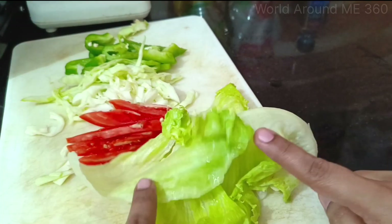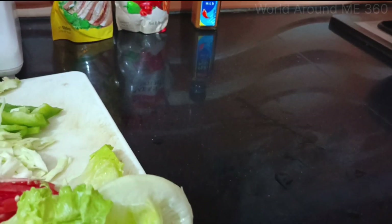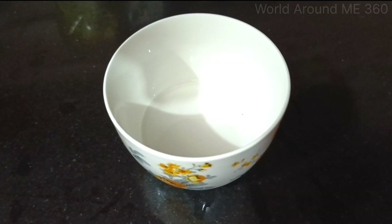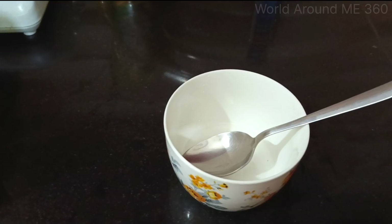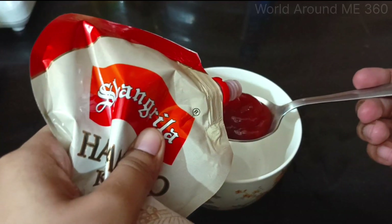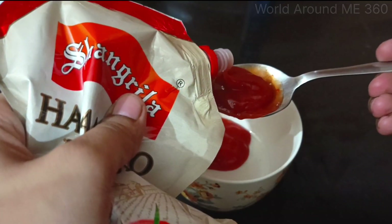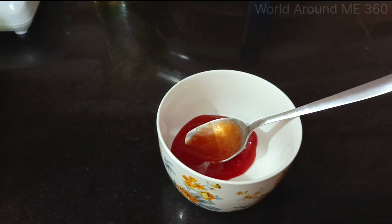Now we have cut all the vegetables and the chicken is ready. Now I will make the sauce — you can use it in your sandwiches. In the end we will add this ketchup. We will take the sauce accordingly. You can store it too. Let's take two of them. You can also add some chili flakes.